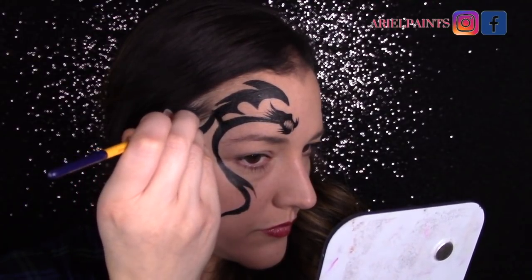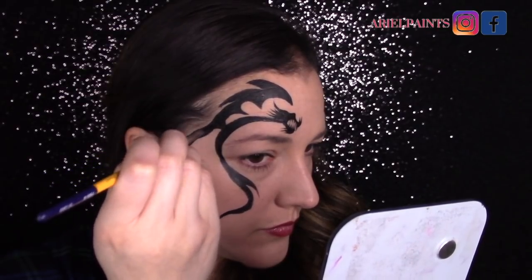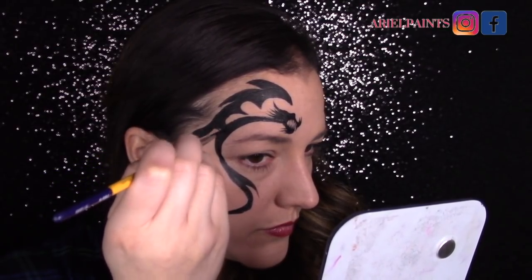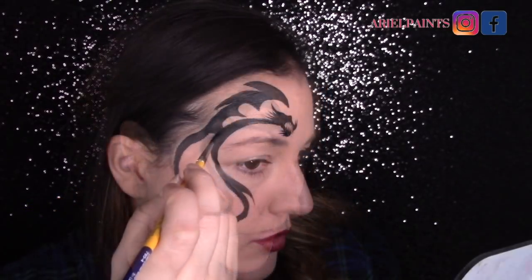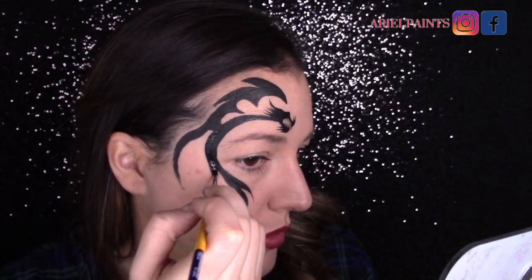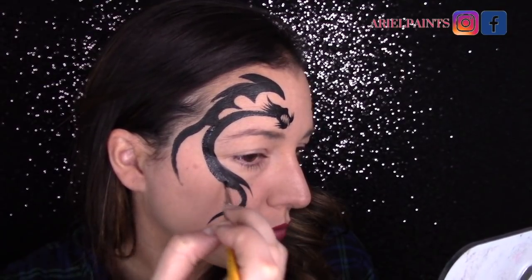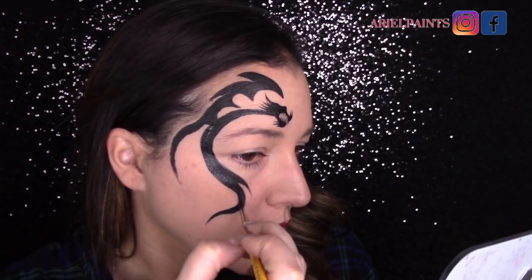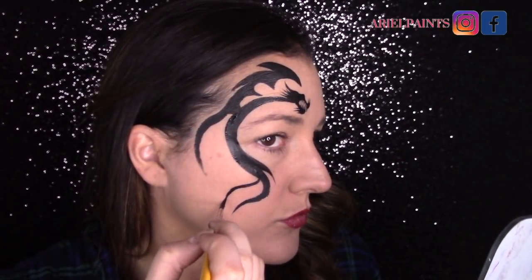Now I'm just extending that wing down and thickening up the segment that meets the body and the back of the wing. I want to add more to the body first, so I'm going to thicken up the body, making sure that most of my lines end in nice peaks — almost spiky.